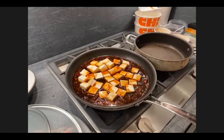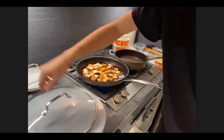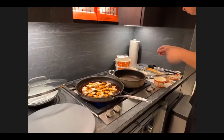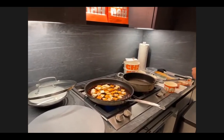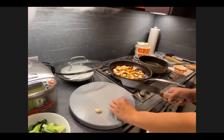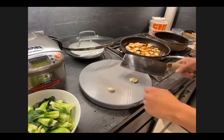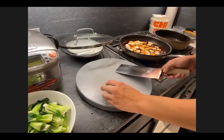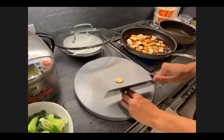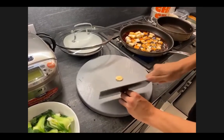While the tofu simmers, we're going to get started on the bok choy. I'm going to slice some garlic — you can mince it, you could just put a whole chunk in, but personally I like slicing them thin. Out of the kitchen we smash it to make it easy. But for me, I like to bite into a little bit of garlic, so I'd slice it very thin.